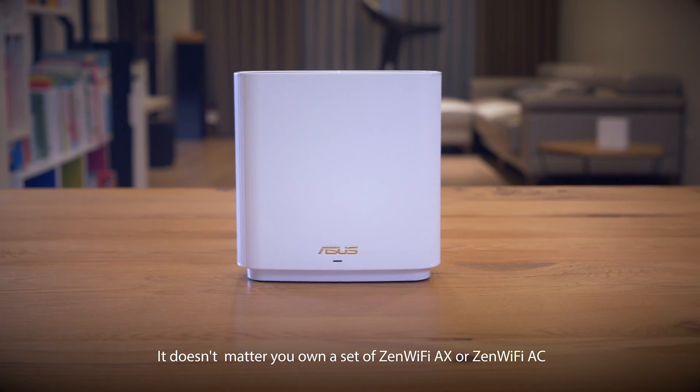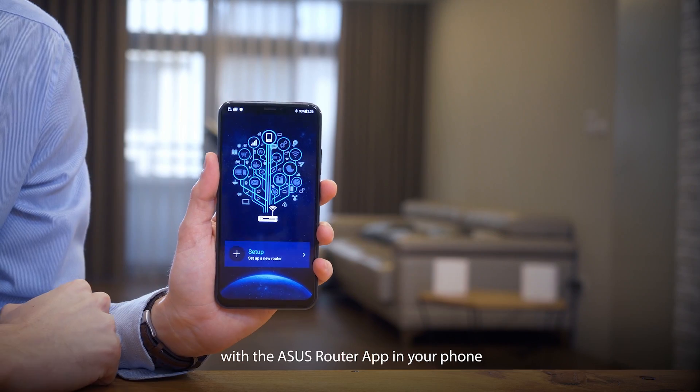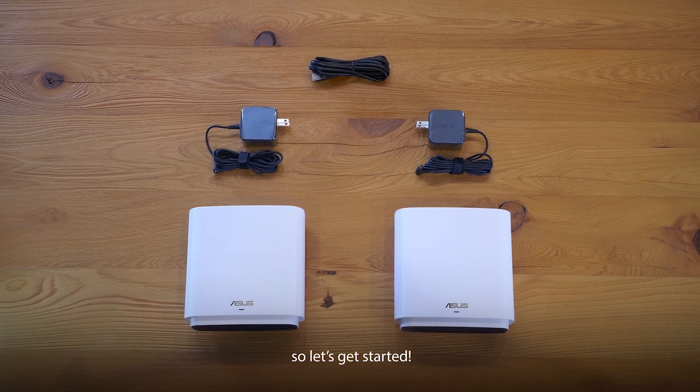It doesn't matter if you own a set of Zen Wi-Fi AX or Zen Wi-Fi AC. With the ASUS router app and your phone, these are all you need for setup. So let's get started.